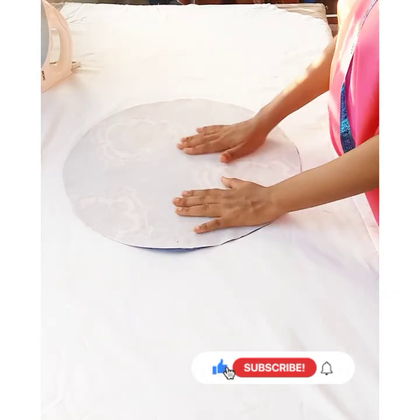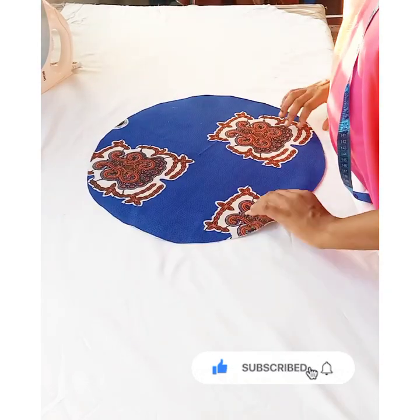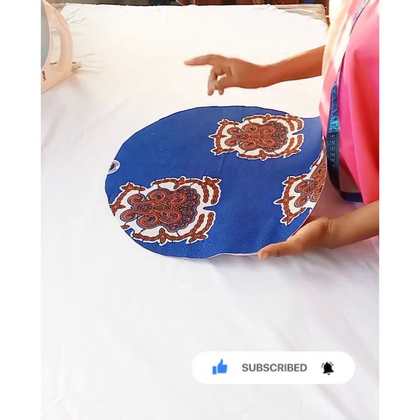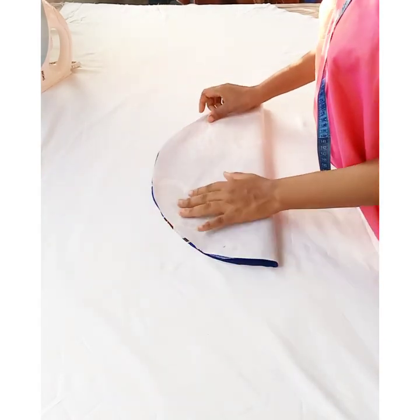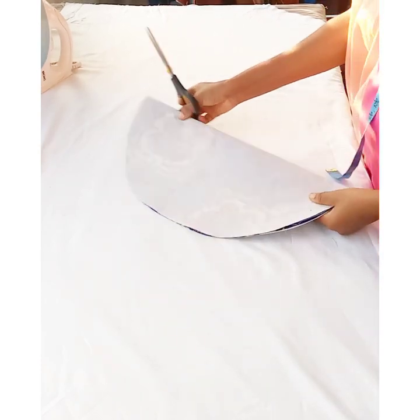After applying the stiffener to the wrong side of the circle, I'm going to fold it into two like this, and then cut it open like this.